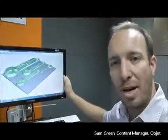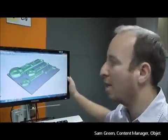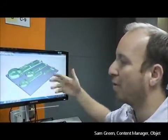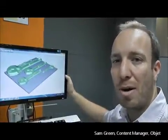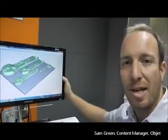What's also great about the Connex is that I can print these different wrenches in a variety of different materials. In this case I've printed them in ABS-like material. We can also print them in a variety of Vero and Tango materials, which are flexible and rigid materials that have different shades and textures.